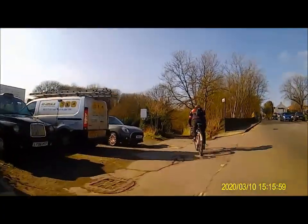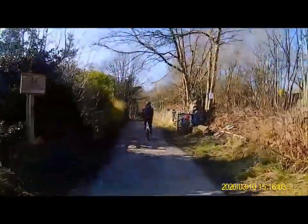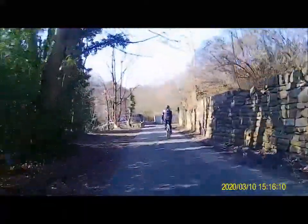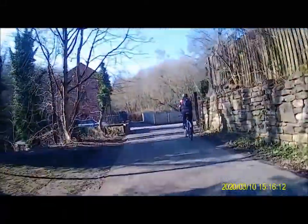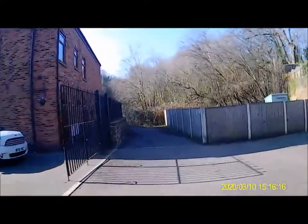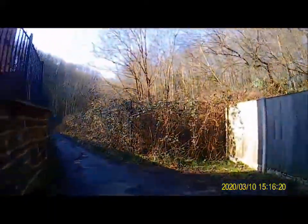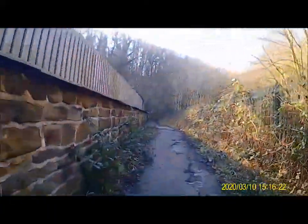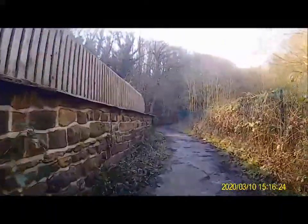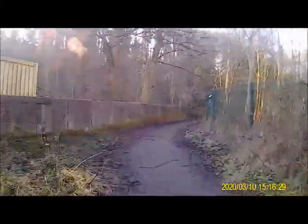So here we are just turning off down the path that leads to the Loxley Valley. I'm not sure what that bike's doing on the railing there — I hope they're OK. So this has the advantage of staying away from the big roads. I think if it was just me on my own I'd probably just go up the roads, but Erica's not quite so confident with the traffic. And this is a really nice little place to go, either cycling or walking.